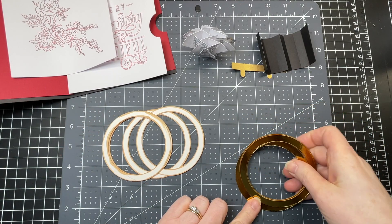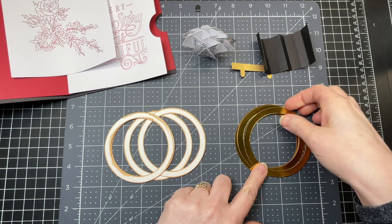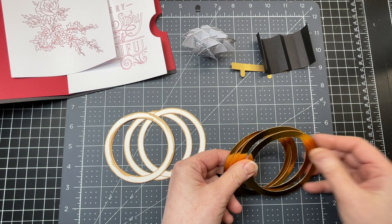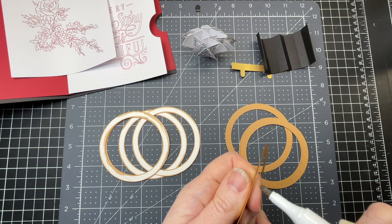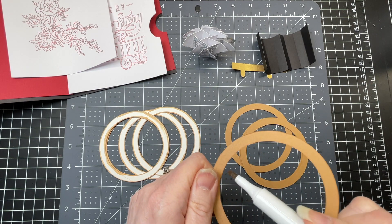These are the instructions for my pop-up ring card. I've started with my rings already - I've cut out four rings out of foiled craft board. Because craft board has the brown on the other side, I have just colored the edges of the ring inside and on the outside.